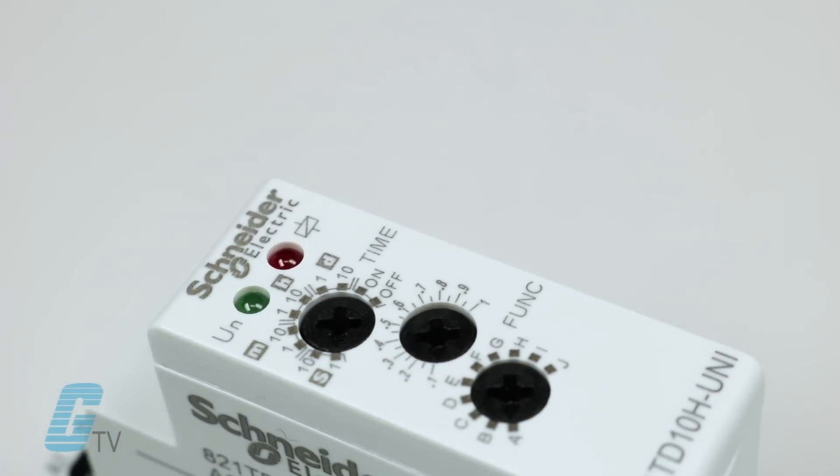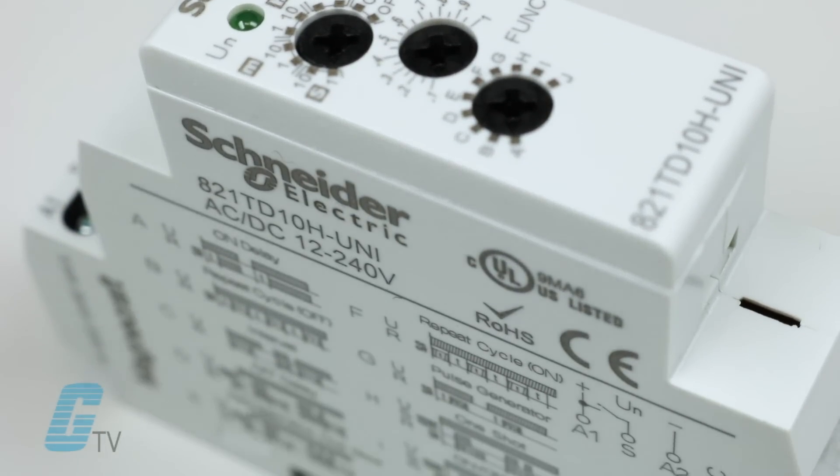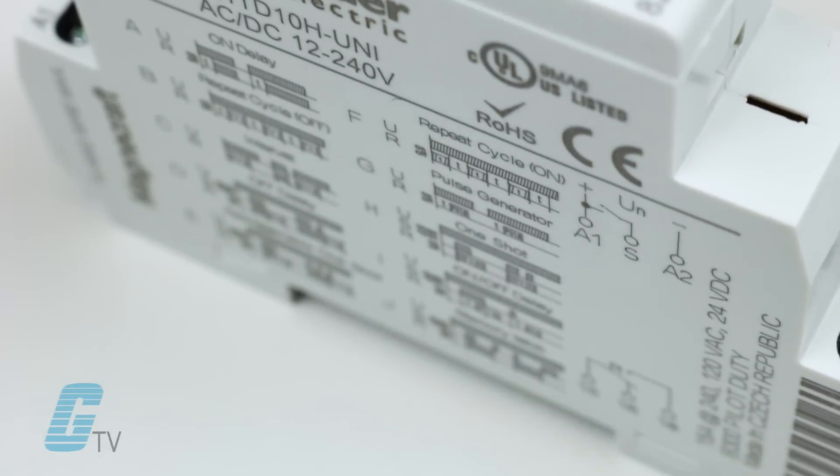MagnaCraft, a Schneider brand, offers an extensive line of relays including General Purpose, latching, reed, time delay, solid state and more.